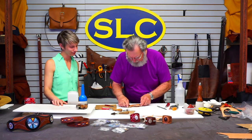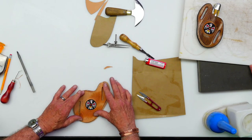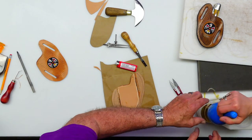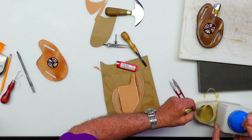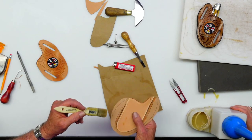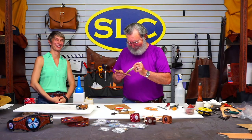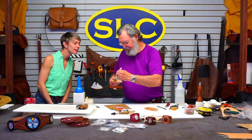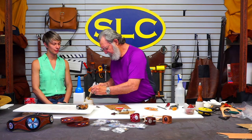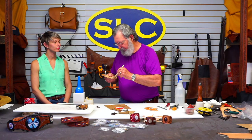Now we're ready to put this together. Let me see how the stuff lines up — looks good. I'm not putting cement on the whole thing, just going around the outside of the liner part. You don't want to glue down where your knife goes. If you get a little glue in there it's not the end of the world, but don't help it along.